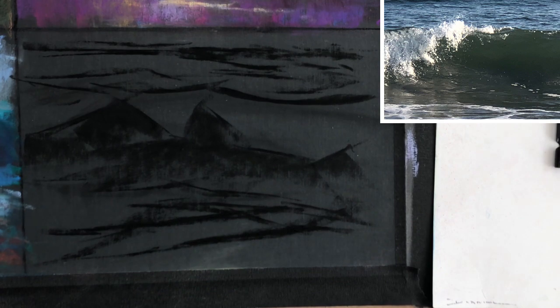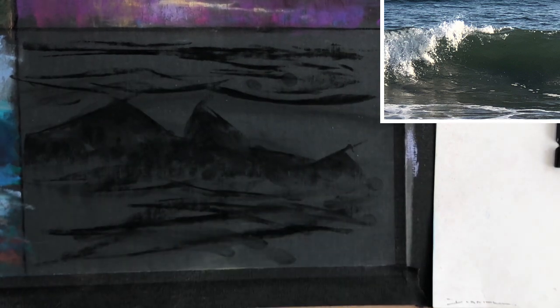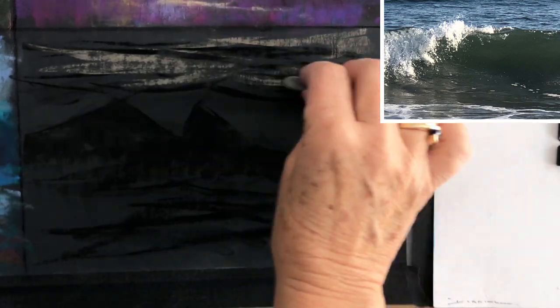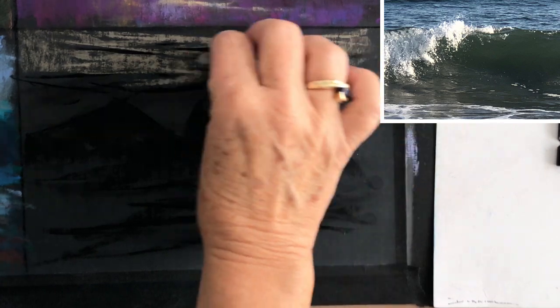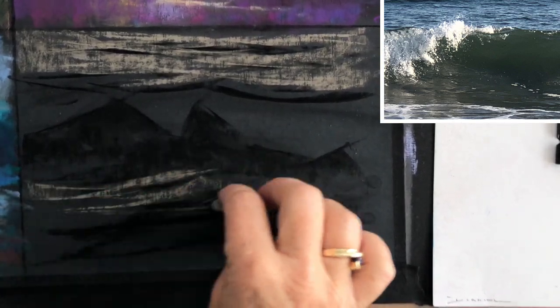I like vine charcoal because you can put it in quickly, lay it on its side, use the tip — whatever — and if you don't like a line you just wipe it off with your hand and it's gone. Very versatile. I started laying in some of the background color, trying to keep that rather neutral because I want it to set back into the distance.